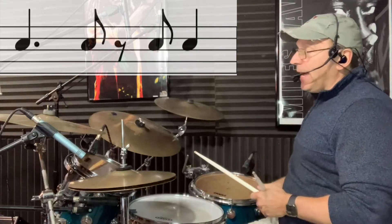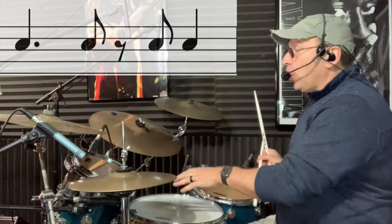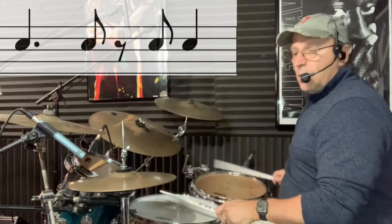So we're going to take that pattern and move it — the notes are going to be played on the tom as double strokes, like this: one and two and three and four and one.